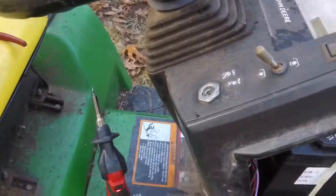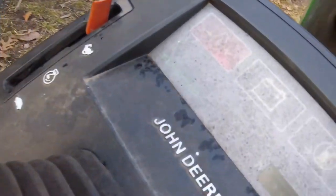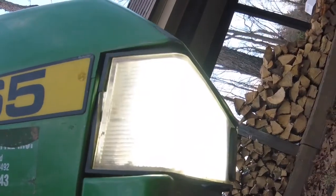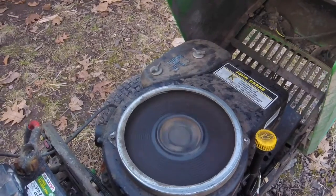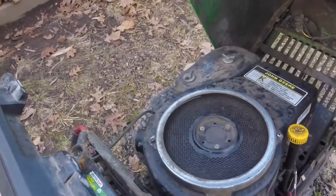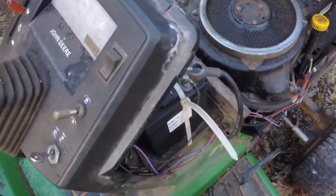All right, everything's hooked up, plugged in, switch is reinstalled - moment of truth. Ignition on - we have very dim lights, it's kind of bright out, but our lights are working. Let's see if she starts. Try it again with the choke off. All right, well it starts - needs a little work with the choke but I would say our problem is fixed.